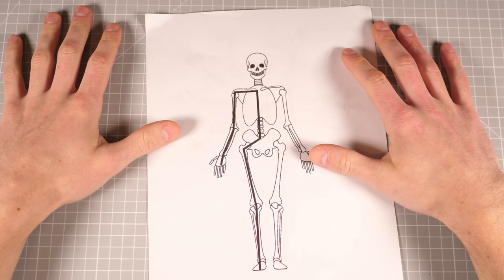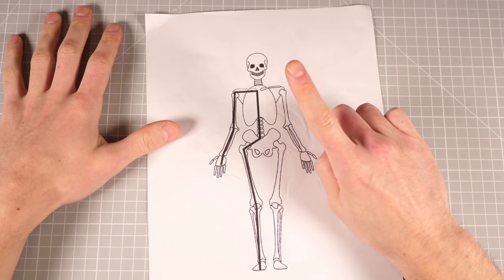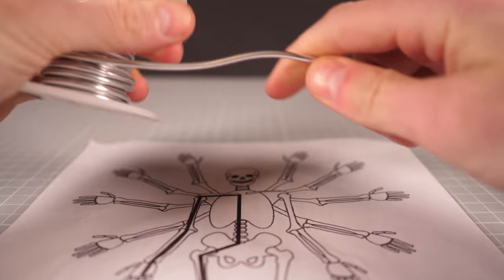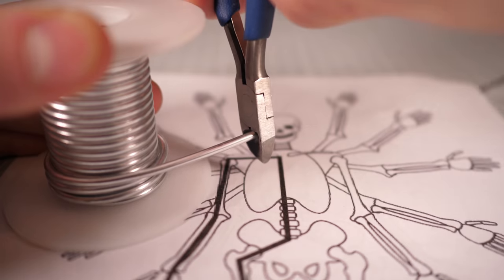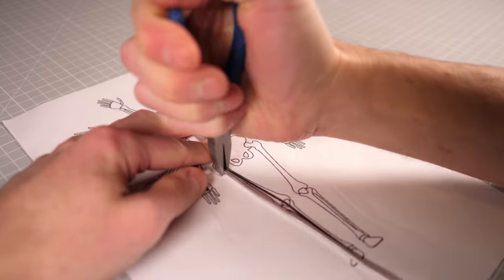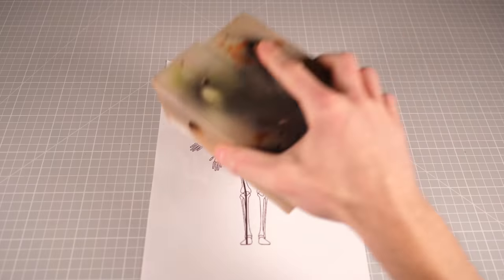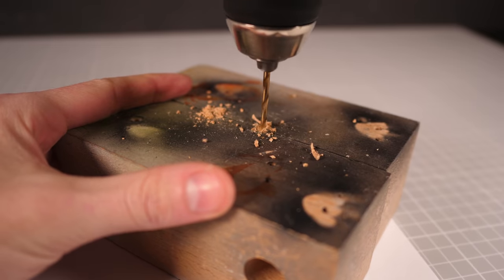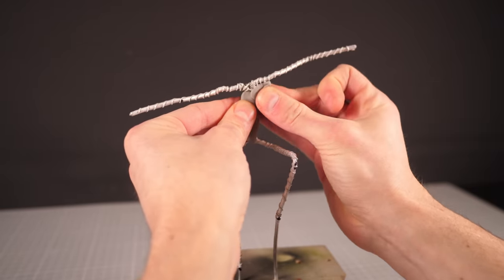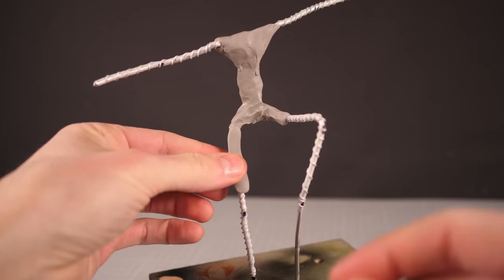As always, the first step is going to be building an armature — but not just any armature, a multi armature. Once I've got my armature built, wrapped in wire and posed in the best Billy Elliot leap pose that I can get, it's time to start bulking out the body.